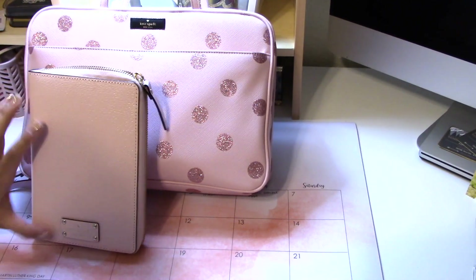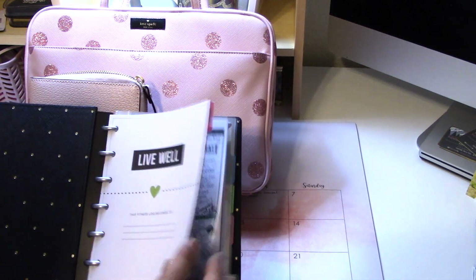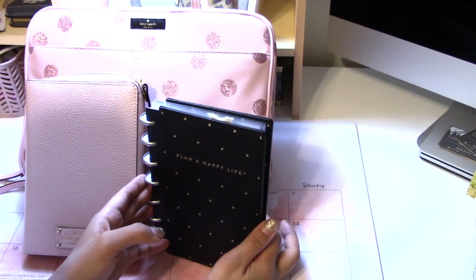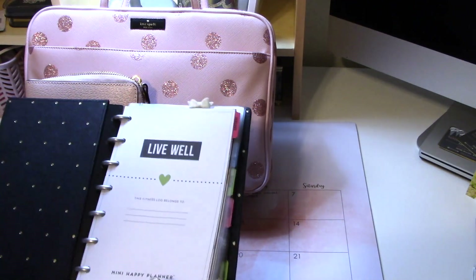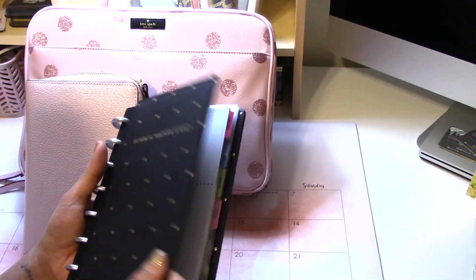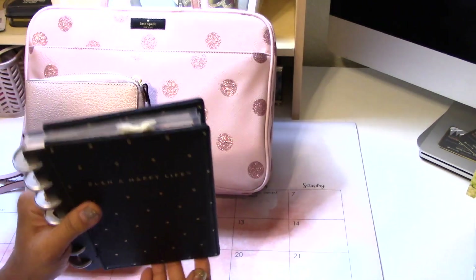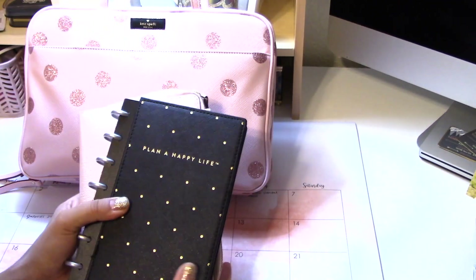It goes so well with my new planner that I'm still setting up, and my fitness planner. I got a new binder cover from Michael's — maybe $5.99 with the sale. I've always liked Happy Planners, they're much cheaper compared to Erin Condren with the same format. When I saw the mini fitness tracker one, I had to get it. I only have six months in it because the original rings are pretty small, but it's perfect for tossing in my purse.